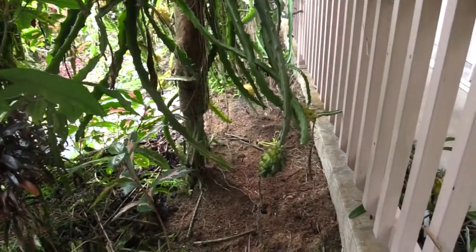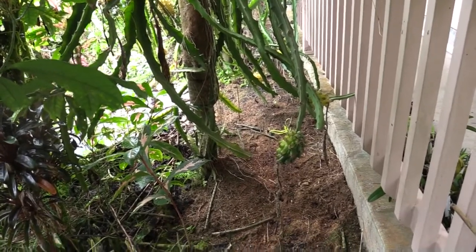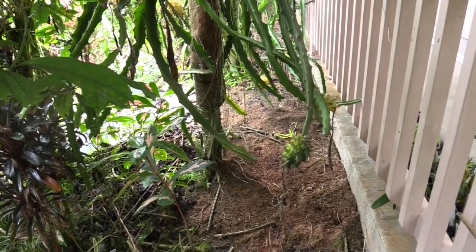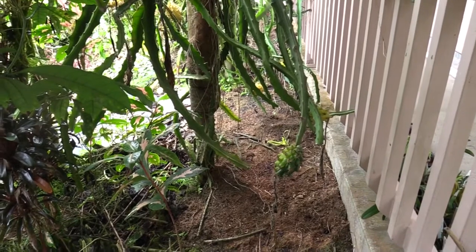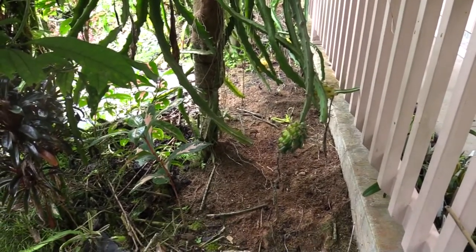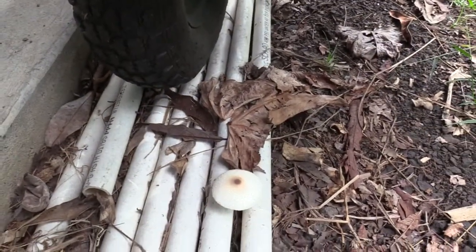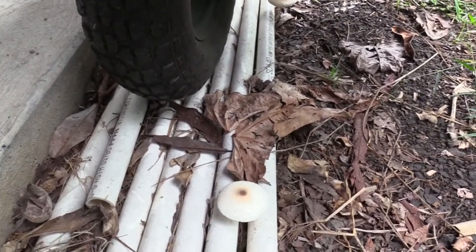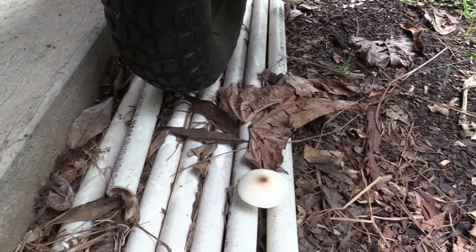Over here I have wine caps spawned under the dragon fruits in sawdust. This has worked in the past and I've gotten multiple fruitings to come up out of this. I refreshed it this year with new sawdust and new spawn — we'll see how it works out. I'm anticipating they should be coming up during this next month. Here's a mushroom I think moved over here from Joe's house in some of the chips — not one of the good ones, but they pop up on their own once fall gets here for sure.